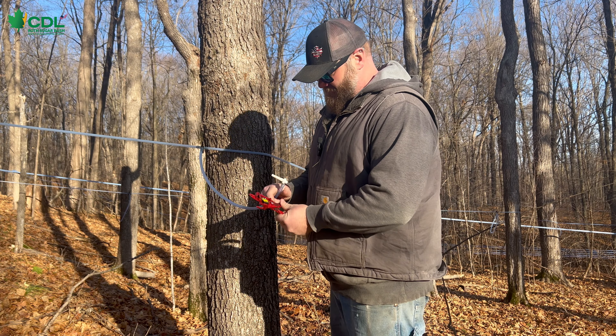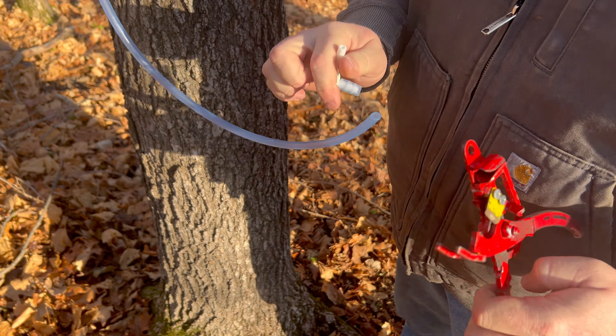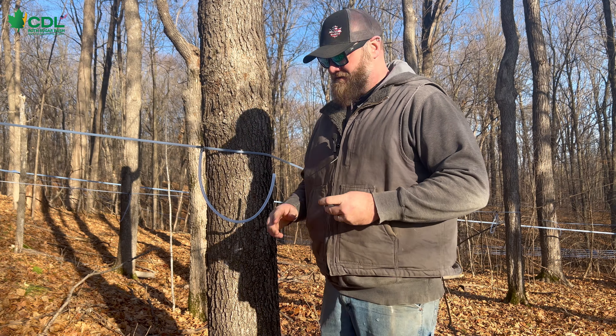The tool also has a cutter on it. That's the part that I really like — instead of carrying a cutter and a tool separately, you've got all in one here. It's also small and compact, fits easily in the side of your pants. You're ready to go.